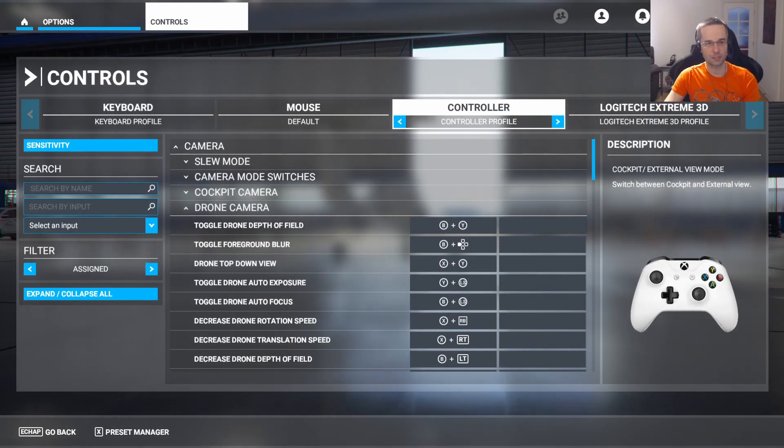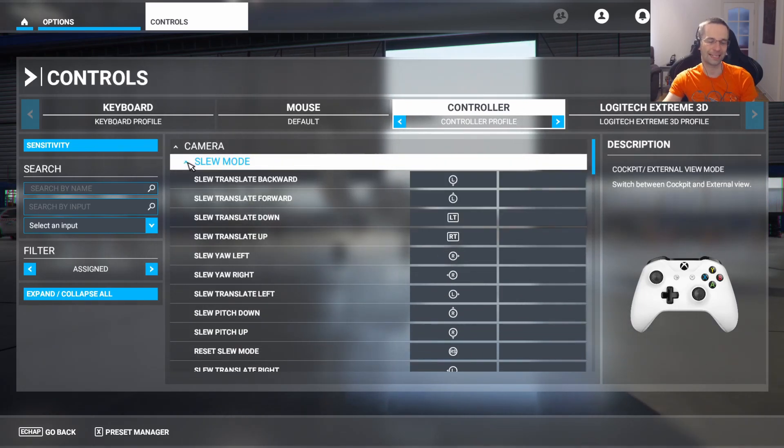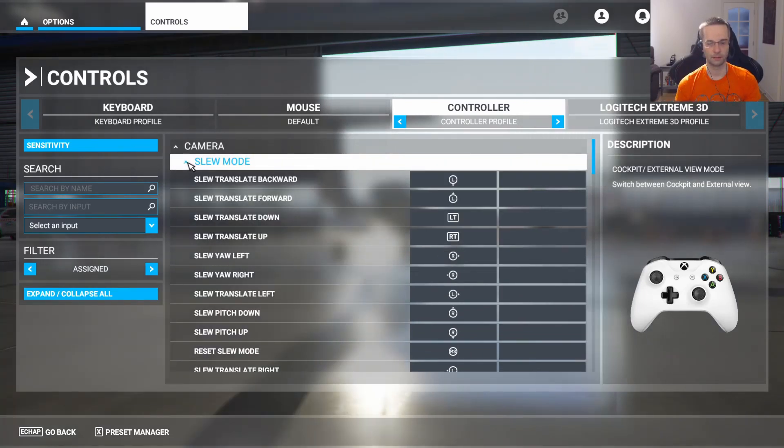As a neat bonus, on top of the drone camera, the slew mode keys also get mapped to the exact same bindings as the drone camera. That makes it a lot more natural to move the plane around with the joystick rather than having to use the keyboard.